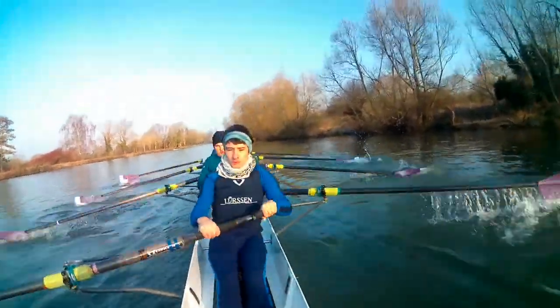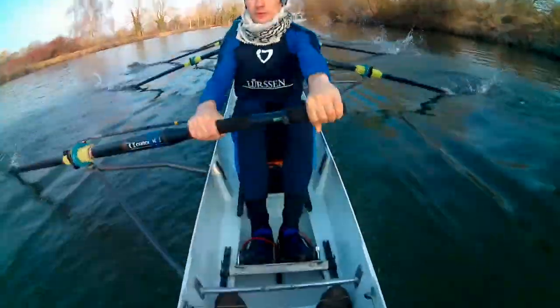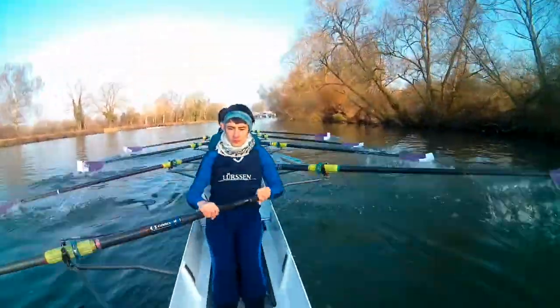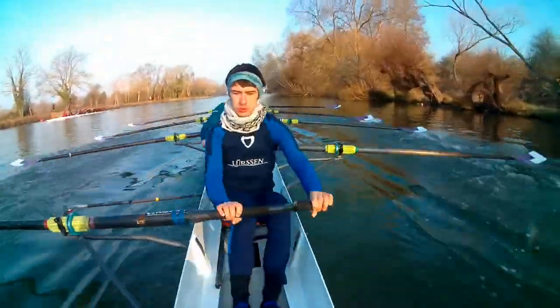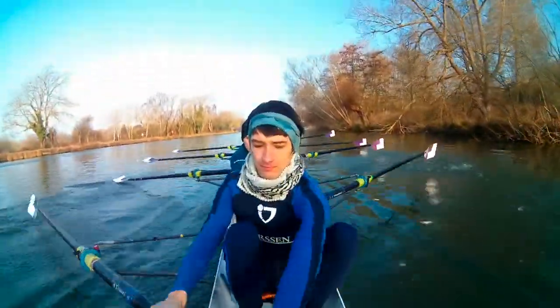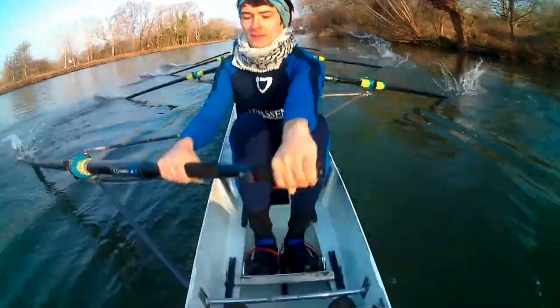And power in two. Power in one. And leg one. Leg two. Drive three. Stand four. Stand it fast. There. And leg seven. Leg eight. Try it in two. Try it in one. Try it out. We're at thirty-two. Try it out.